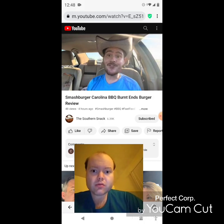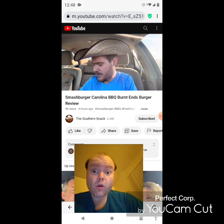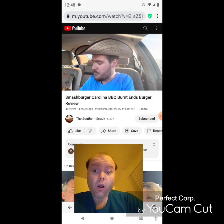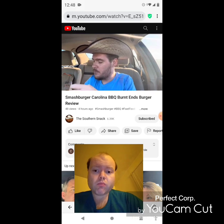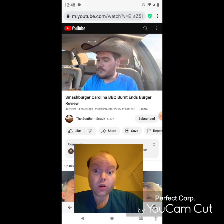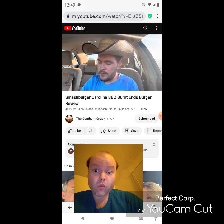Welcome back to the Southern Snack, where life is too short to be serious. He's apologizing for the lighting — the sun isn't at the right angle today. They've been doing all kinds of reviews, and now they've got the burnt ends burger from Smash Burger: on a brioche bun with pork burnt ends, Carolina barbecue sauce, their Angus beef patty, aged cheddar, and pickles.